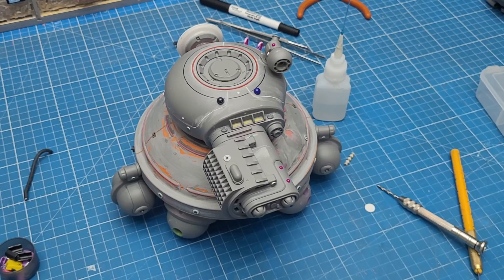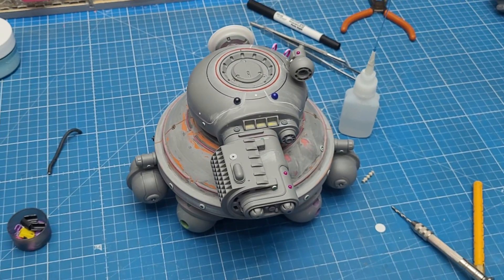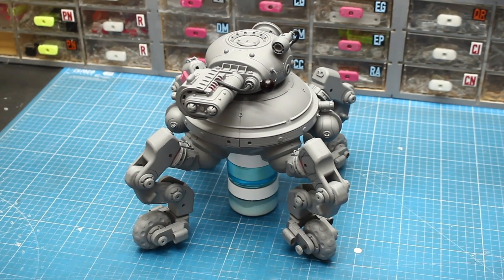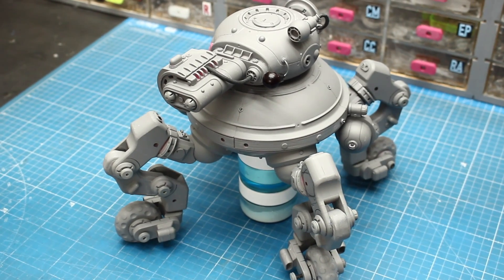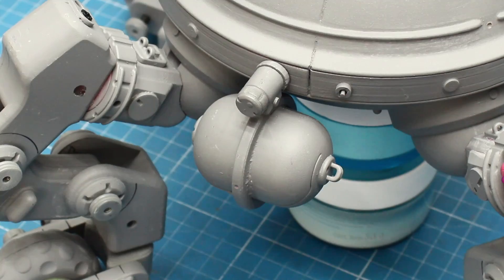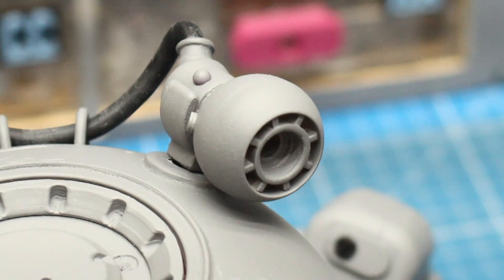I was very happy with the level of detail I got for the body and for the head, so I primed everything — and this right here is the result. The only thing left to do before the painting process is to add some detail to the legs, but that's for the next episode. As always, thanks for watching.